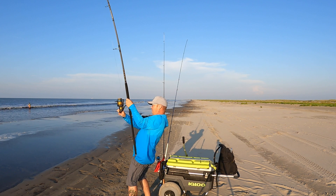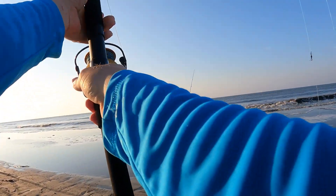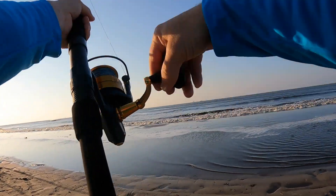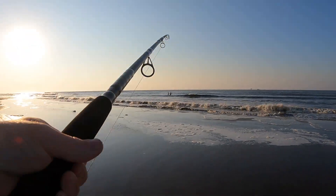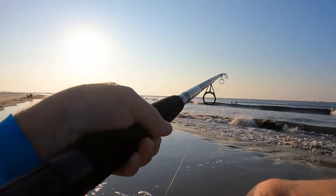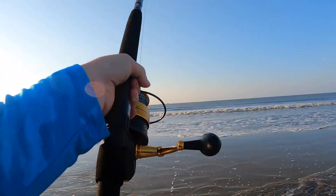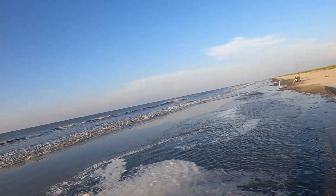It feels nice. You should be right there. Alright, we're free, we're free! It's a shark - it's a shark, he's right there on the beach! Alright, let's go get him. Bring him in with the waves - it's a shark!